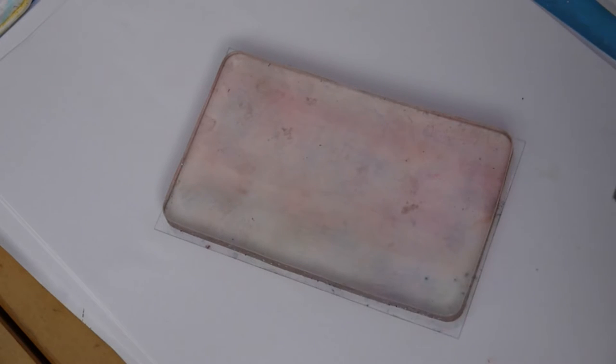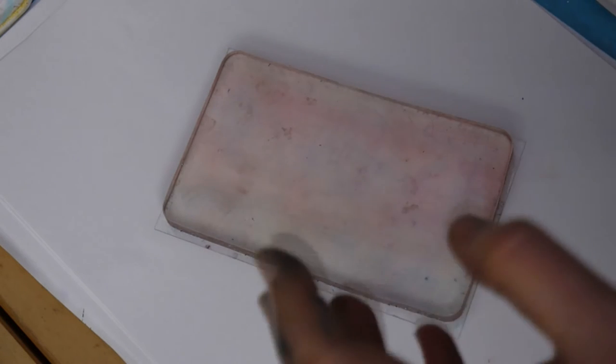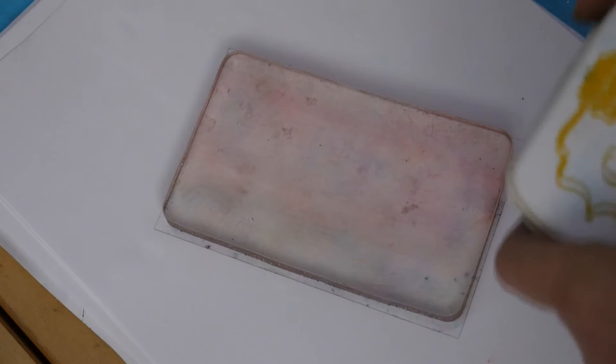The Distress inks are actually okay but they bead very much because of the high water content in them, and that's absolutely fine — there's nothing wrong with that — but some of you didn't like that. Some of you wanted a smooth finish like the Adirondack. So I'm just going to show you the difference now and what these ink pads can do.